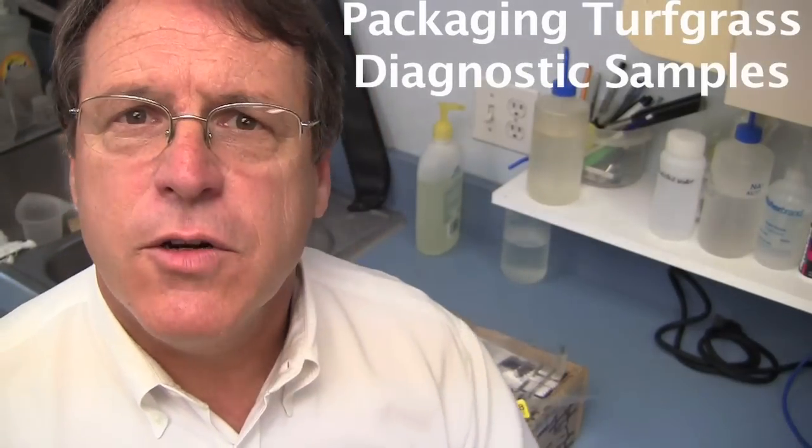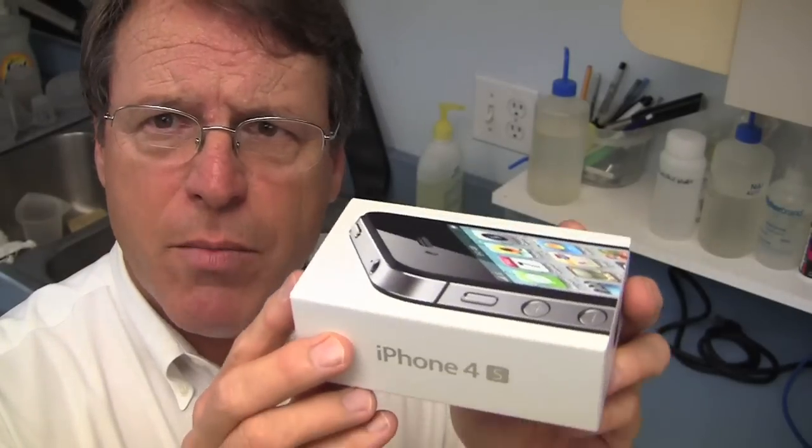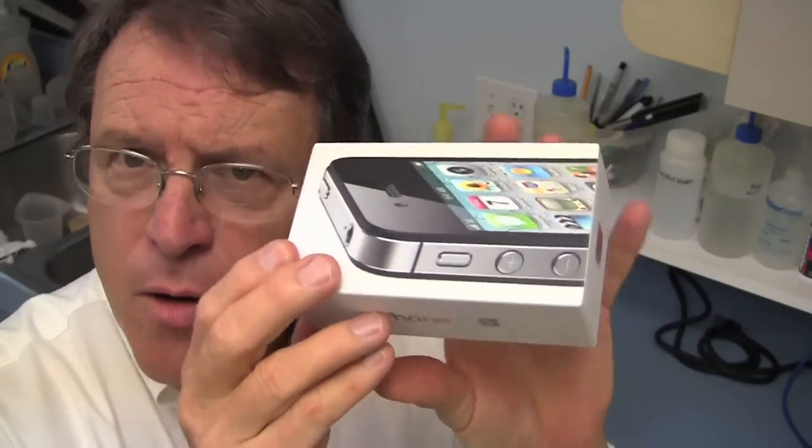Hello, this is Larry Stoll from PaceTurf and today I'm going to show you something a little bit different. You may be familiar with people who show you how they unbox some new device that they bought from the internet, showing you how nicely it's packed so that the device gets to you safely and you can use it right away.